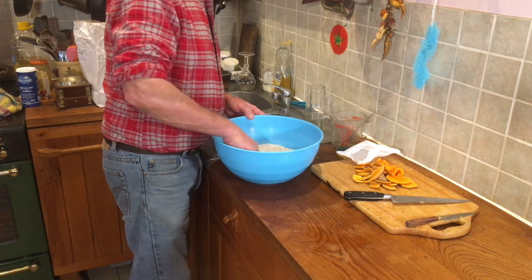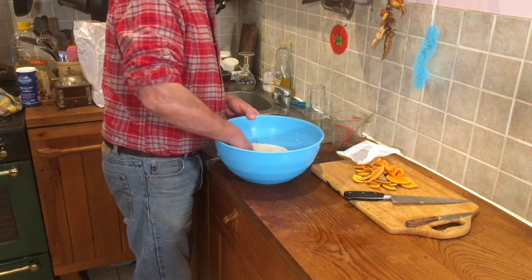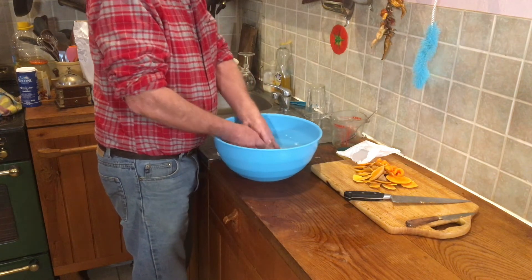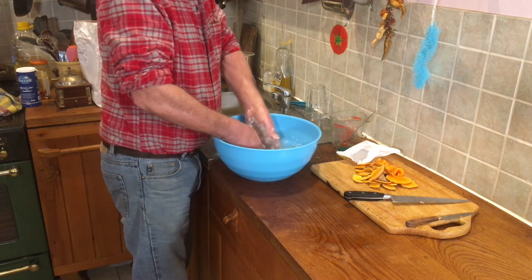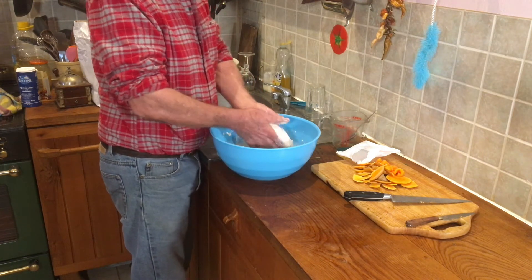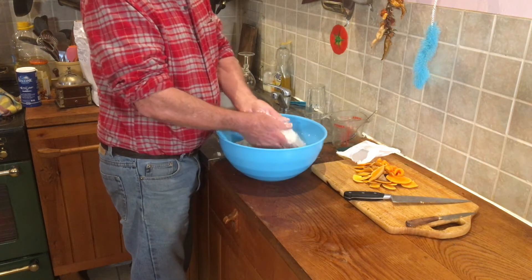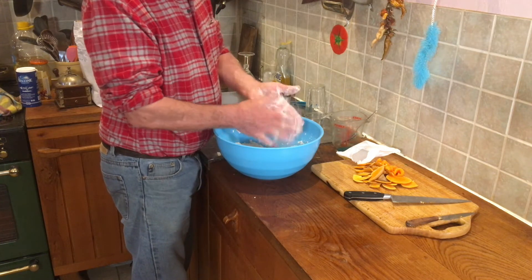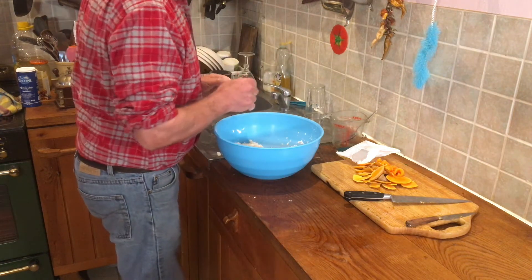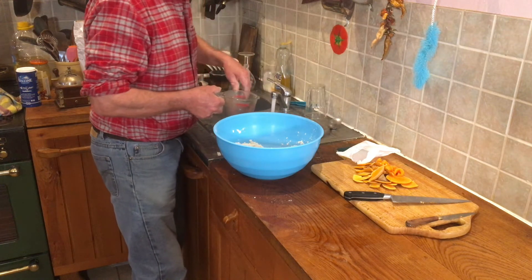You could use butter if you really must, but not everybody likes butter. I like suet for the dumplings and cobblers. Mix it all up nicely, crumble it up a bit - get your hands into it, nice and clean, all underneath your fingernails.